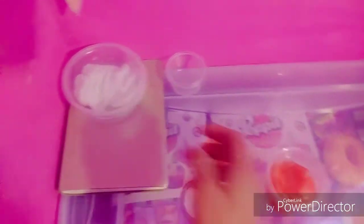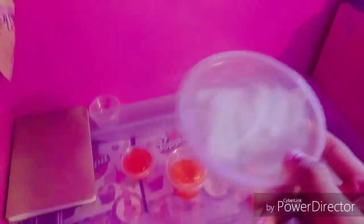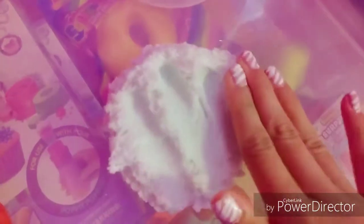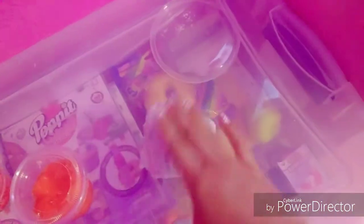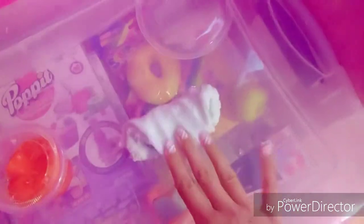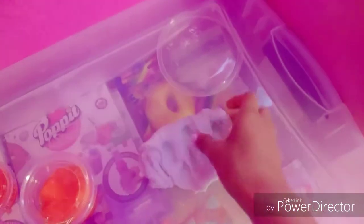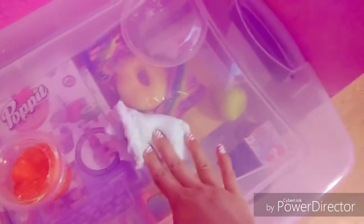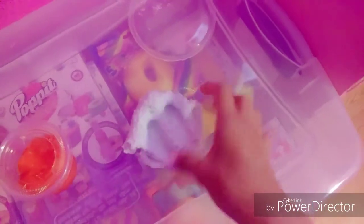These are slimes I was making for fun — jelly cube slime and this really crunchy crispy slime. Let me show you guys — listen to that. It was so satisfying — so sizzly. This is my secret recipe and I tested it out with different ingredients at least six to ten times, so it took a lot of work but I think I nailed it.